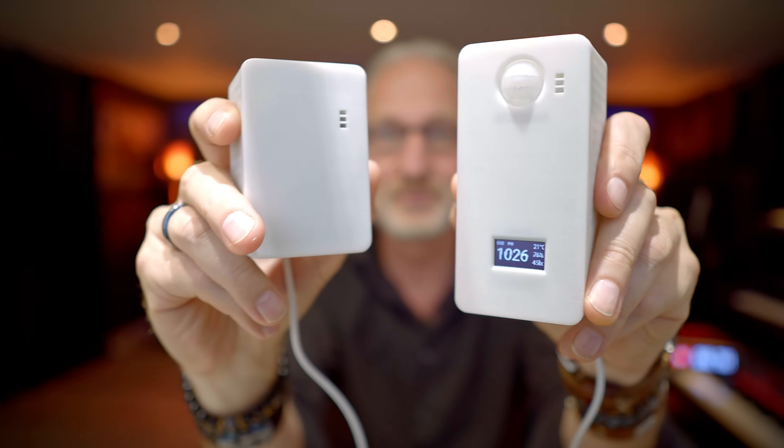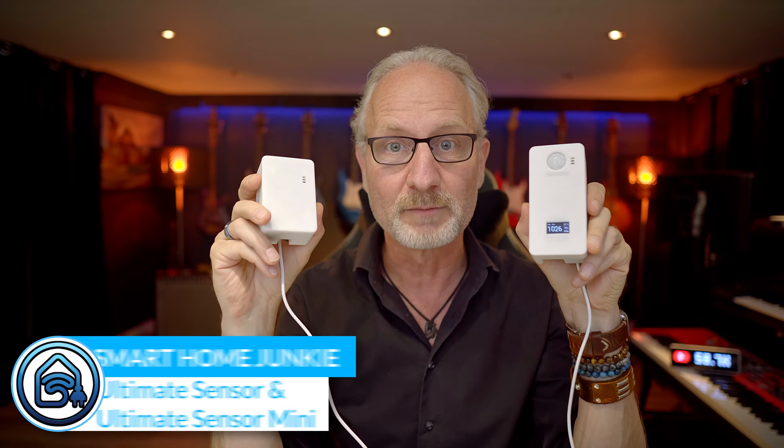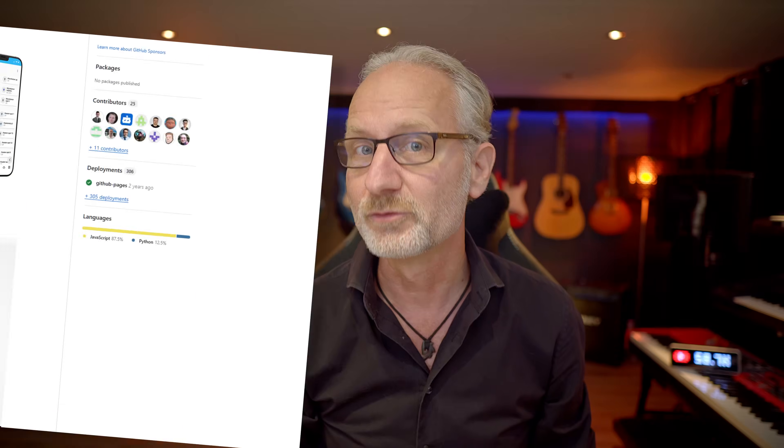Hi! These are the Ultimate Sensor and Ultimate Sensor Mini — two new sensors developed by Dwayne, who you might know from Dwayne's Dashboard. I've had the chance to test them over the past few days and in this video I'll show you what these sensors can do and give you my opinion on them. Are they really Ultimate? Let's find out!